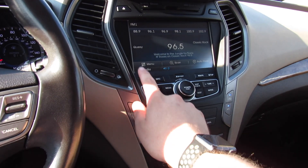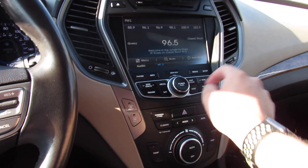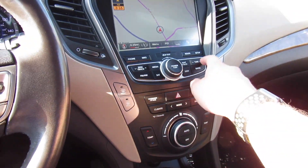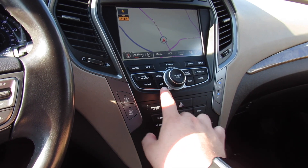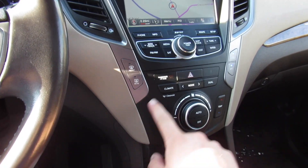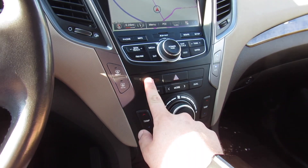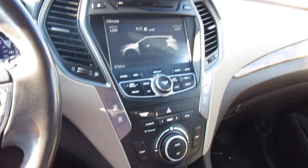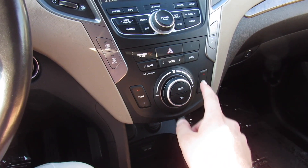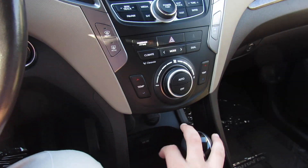All of your different controls around here — phone, info — can bring up your navigation as well. Very simple to use, and I like the fact that it's not all touchscreen based. You do still have some physical controls. Your front and rear defrost, and then below there, all of your climate controls. Passenger airbag indicator as well as your hazards. You can also bring up the climate on the display — your zone for the driver, zone for the passenger, fan speed, and more controls there.